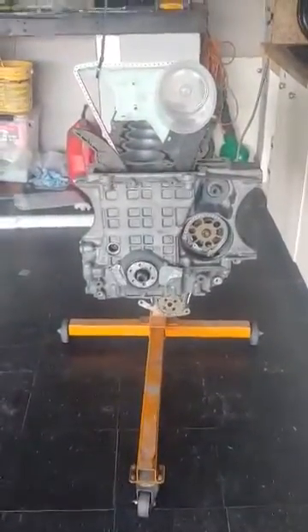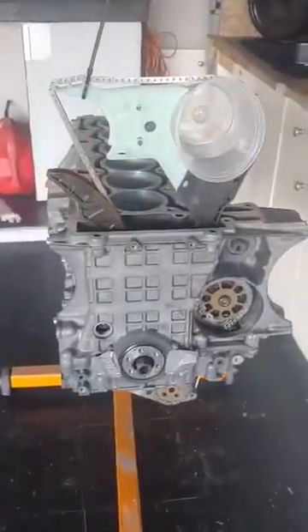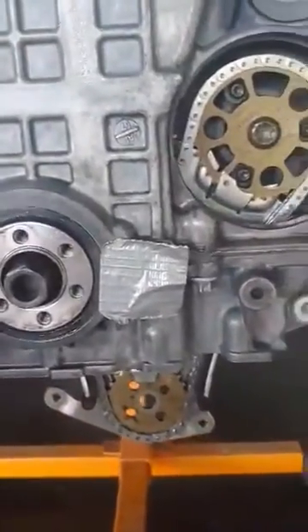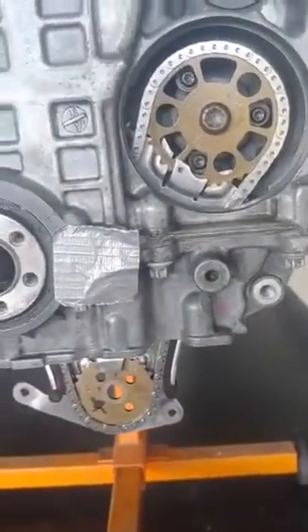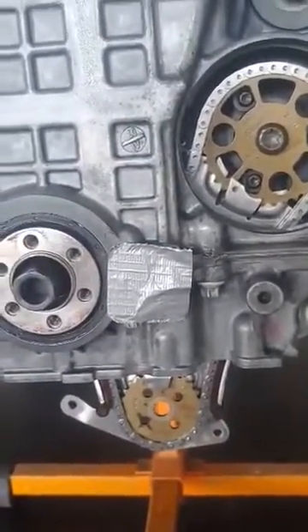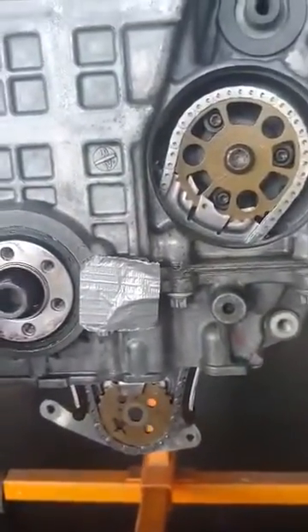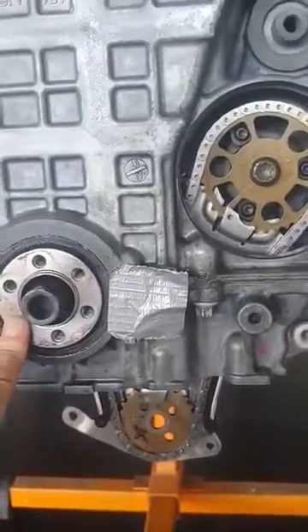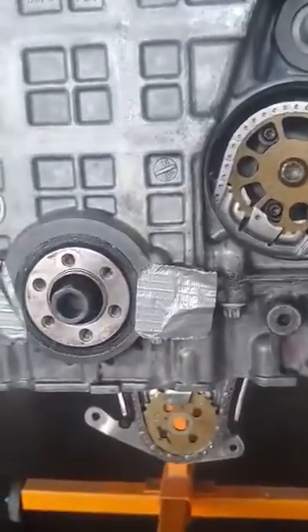I'm progressing on my N52 build for my BMW 128. I just put in the crank hub, and I also added protection — a friction disc behind the sprocket. I'll leave a link to that part; it's designed for a turbo application but fits this hub as well.